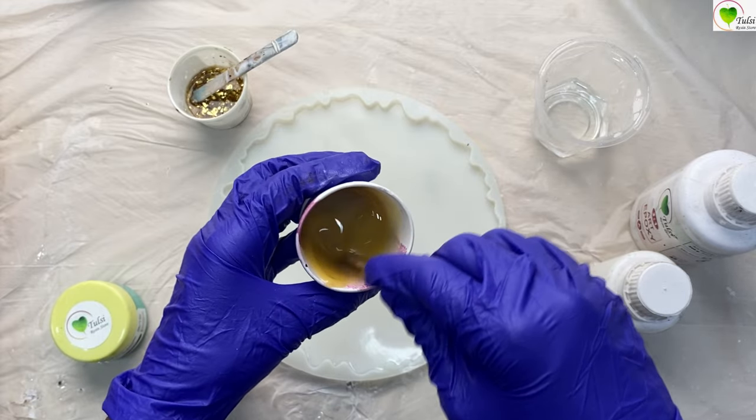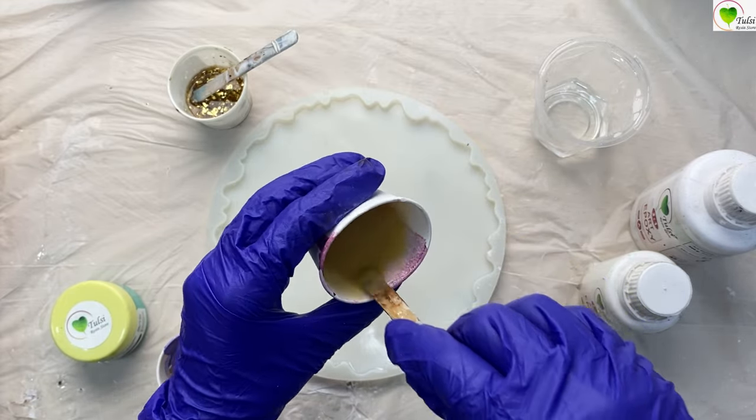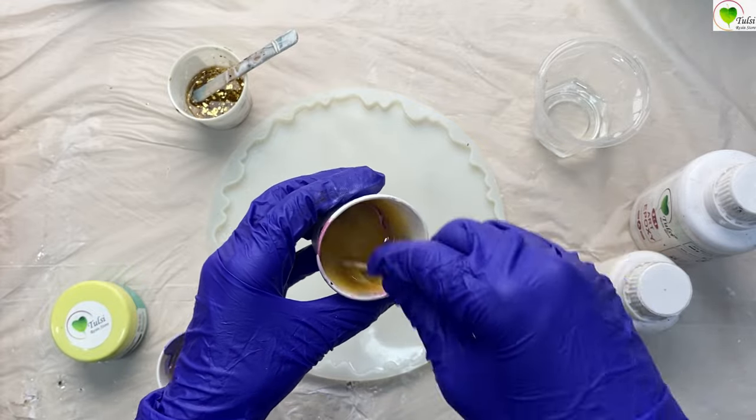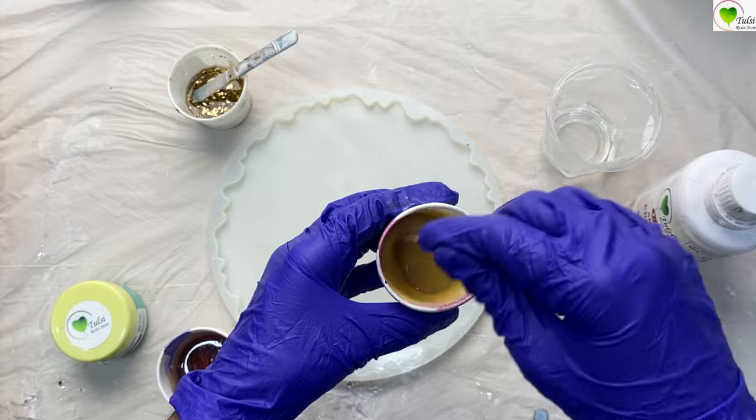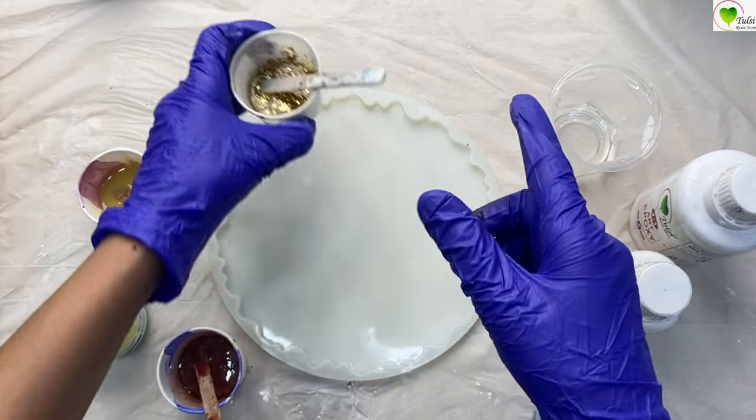When we mix our resin — resin plus hardener — today we are using a 3-to-1 art epoxy resin. You have to mix that also very nicely. Measure it on a weighing scale and then mix it thoroughly.